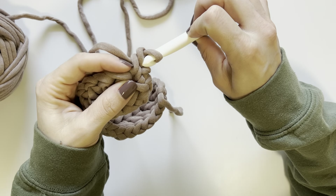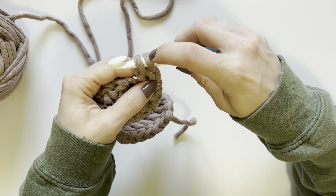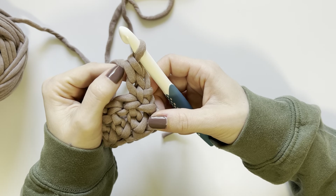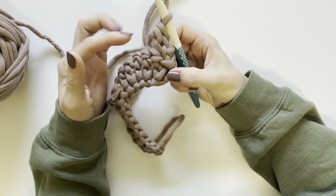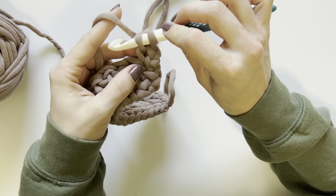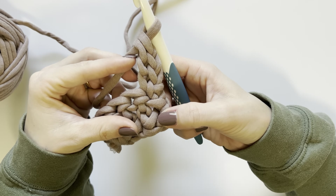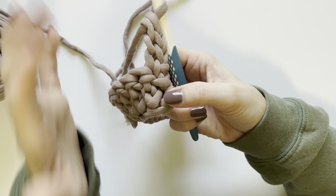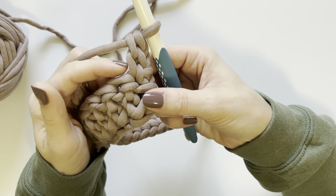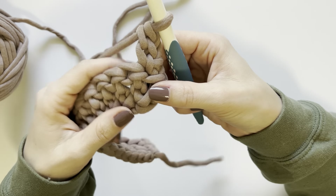To make a stacked single crochet, come into the bar of that first single crochet, insert your hook, yarn over, pull up a loop so you have two loops on your hook, yarn over and pull through two — that takes the place of the chain two and half double crochet. You could keep going: insert your hook into the bar again to add more height equivalent to a double crochet depending on your tension. For this tutorial I'm using two single crochets on top of each other, which I call one stacked single crochet.